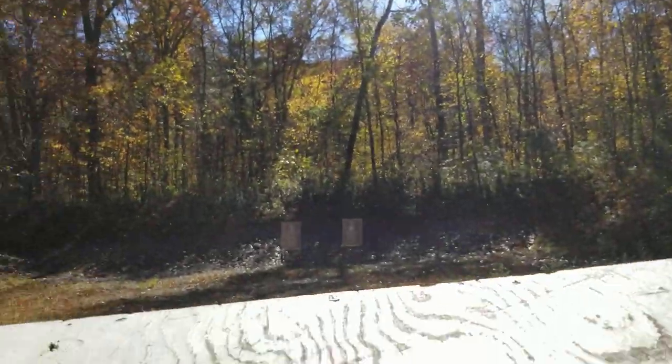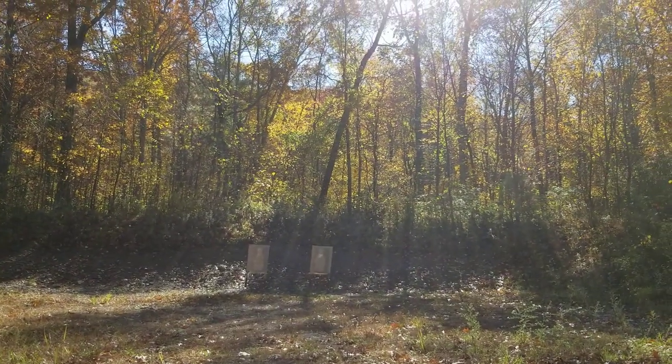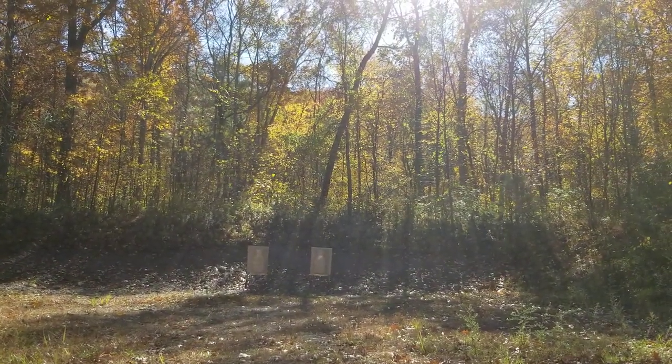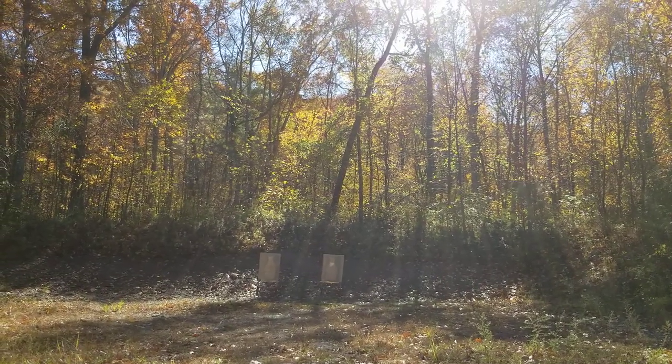Target is at about 40-ish yards here. See if this thing stabilizes.